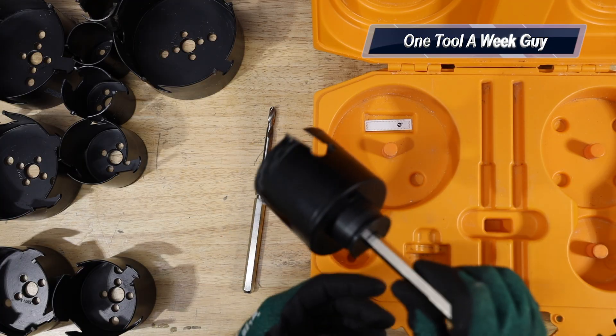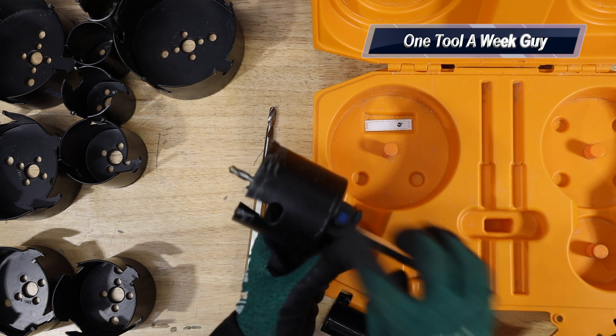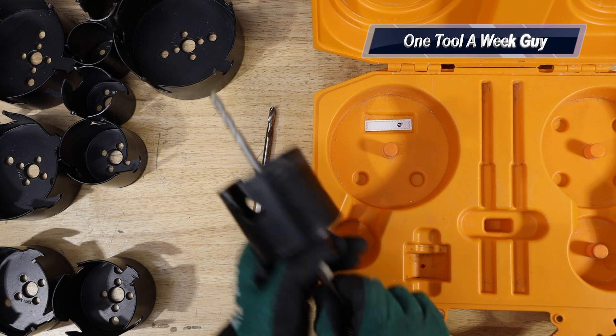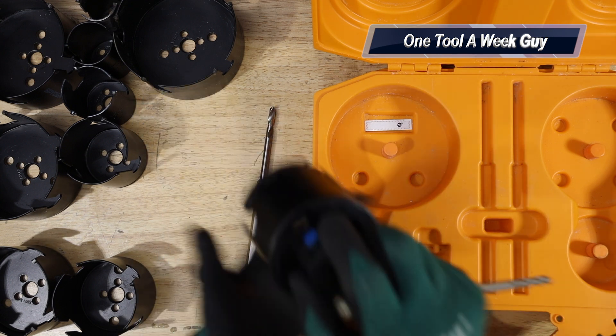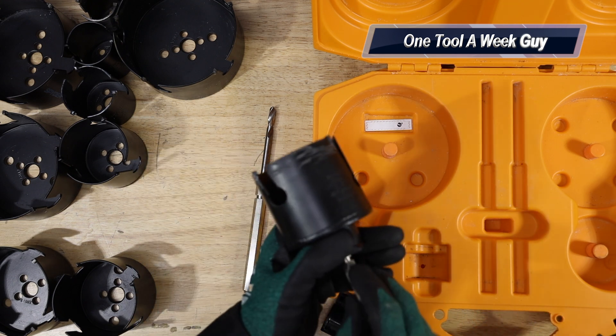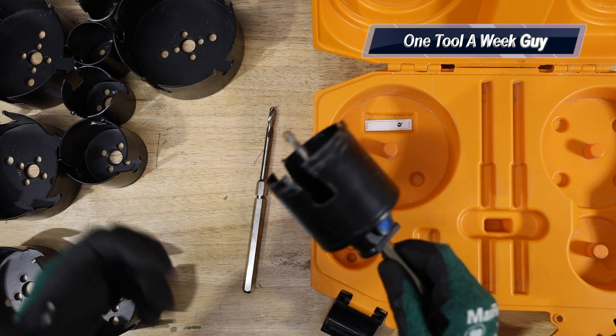Once you drill and have something stuck in there, it is quick release. All you've got to do is press this button — go forward and it'll push out, or pull it back and it's going to slide off so you can push it out. That's the rapid core ejection feature, which is a neat feature.